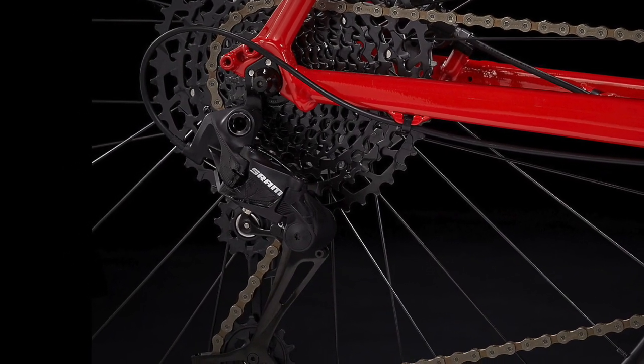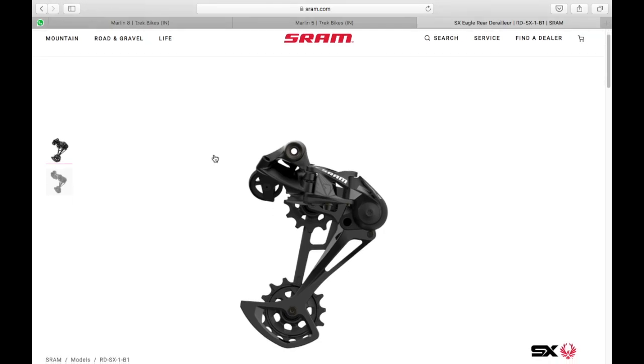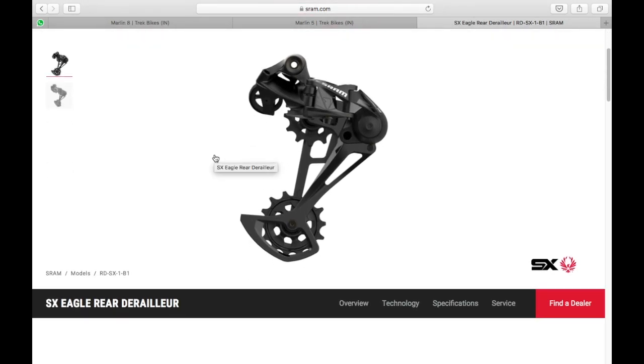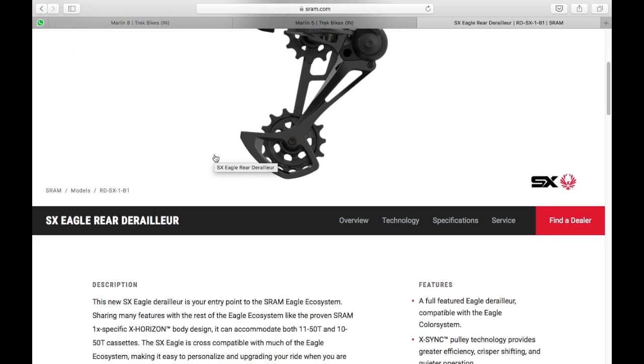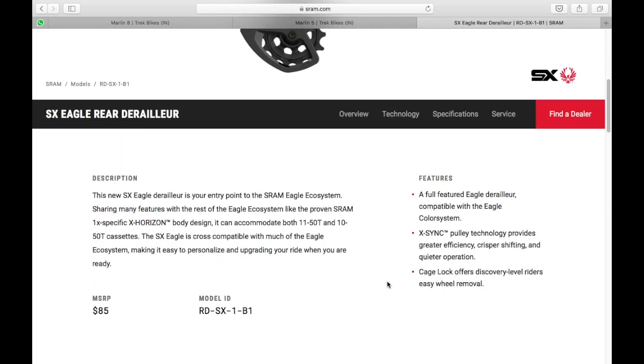The rear derailleur is a SRAM SX Eagle unit with a built-in clutch. A clutch mechanism keeps the chain taut across the gear range, preventing it from slipping out or hitting the chainstay by maintaining specific chain tension.